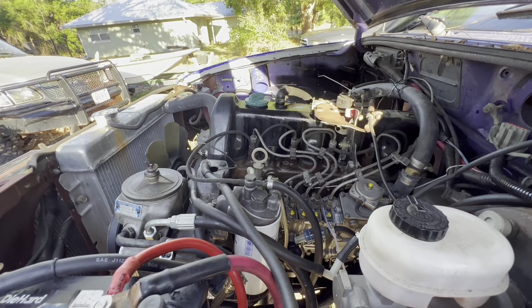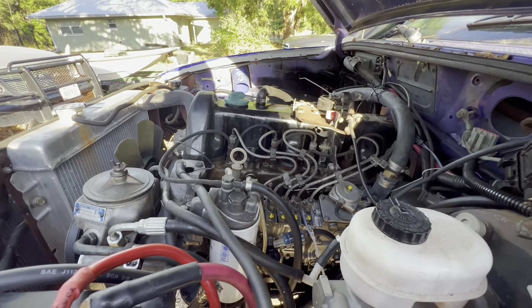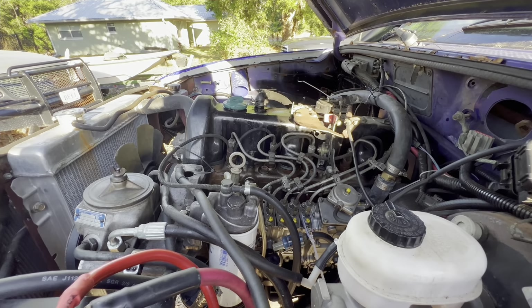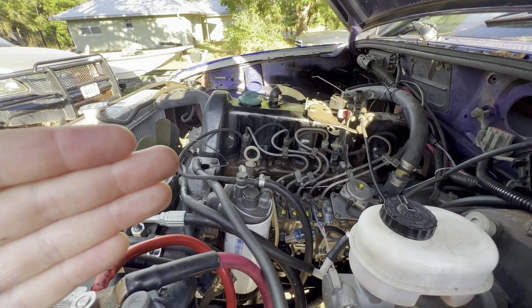The idle was a little bit low but it's okay — it doesn't seem like it's too low where it's knocking and clinking and making all sorts of crazy noises, or showing super low oil pressure. Everything seems to be fine as far as that goes.